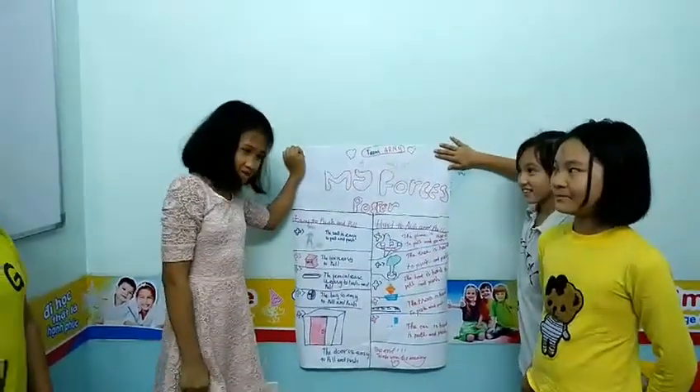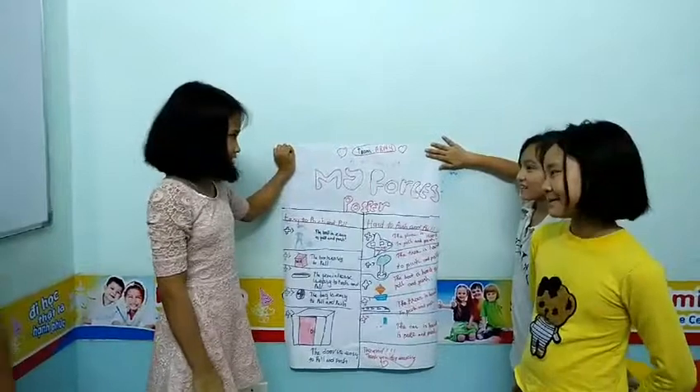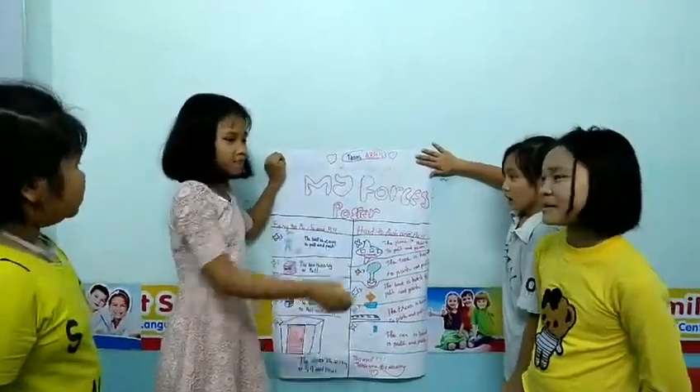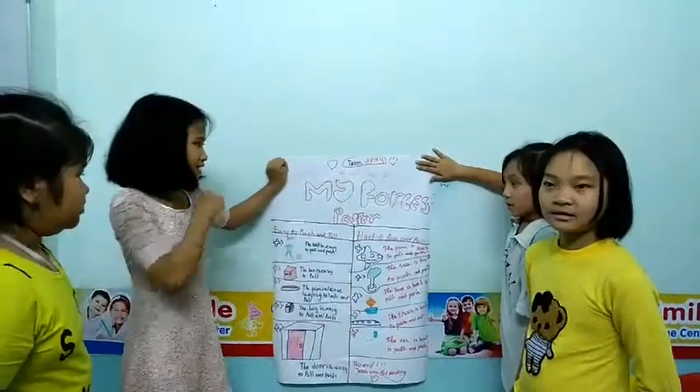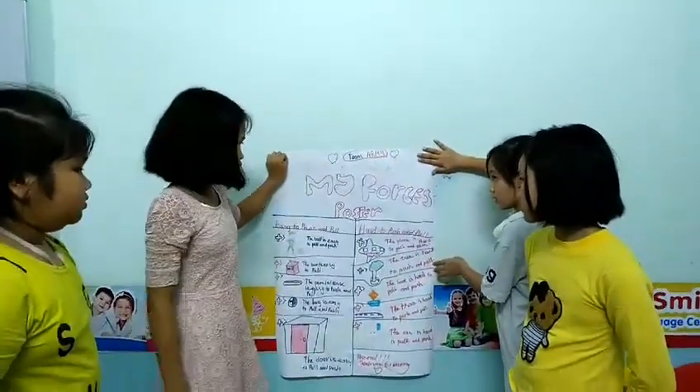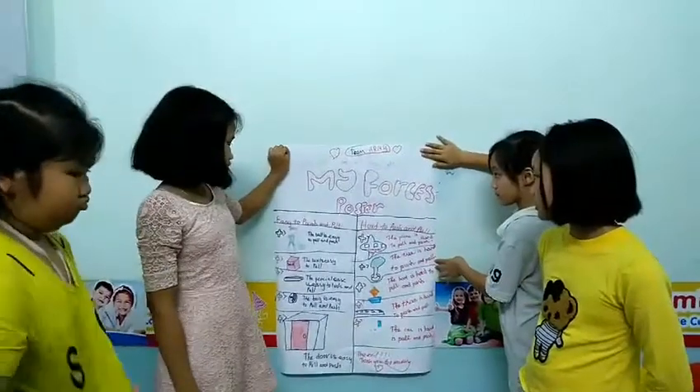Hello everyone, my name is Quy and I'm a team. It's me, Nyo, An, and Me. Today, I will tell you my first model.